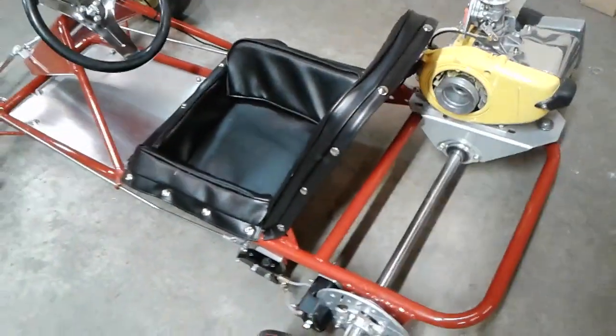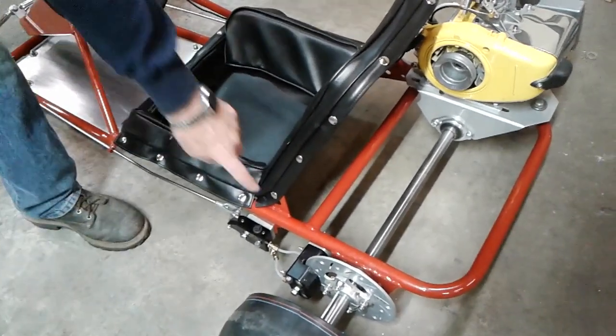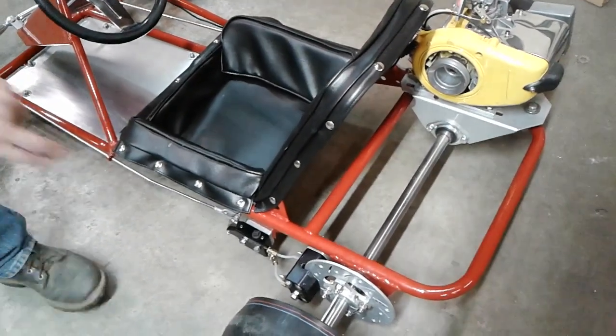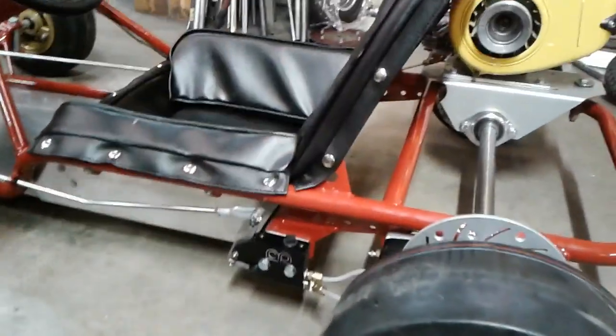The majority of them broke at the seat back — we've talked about this before. This one was broken about six places along each side. It's been all gusseted in on the underneath side and the back side here to eliminate all of that.